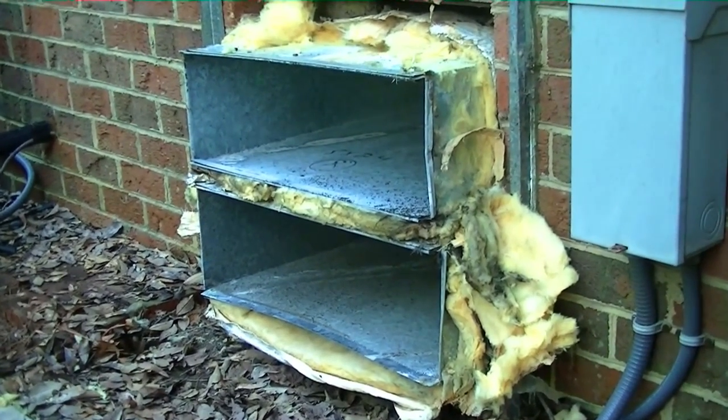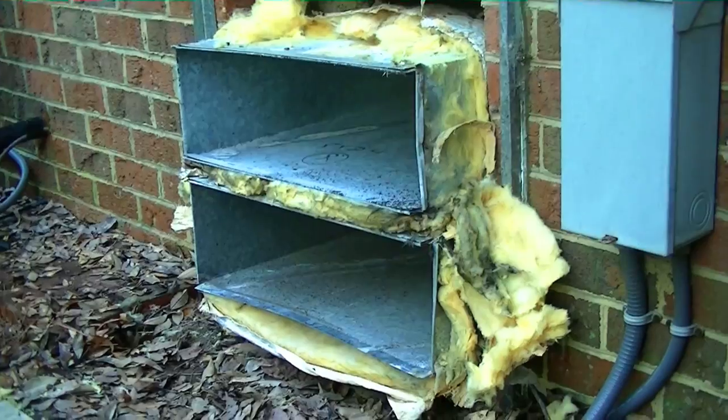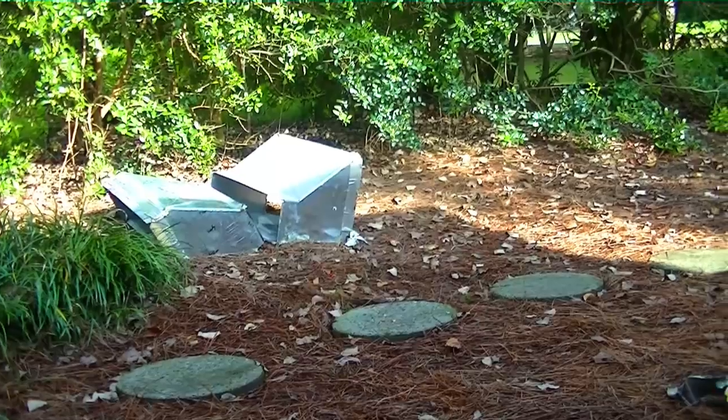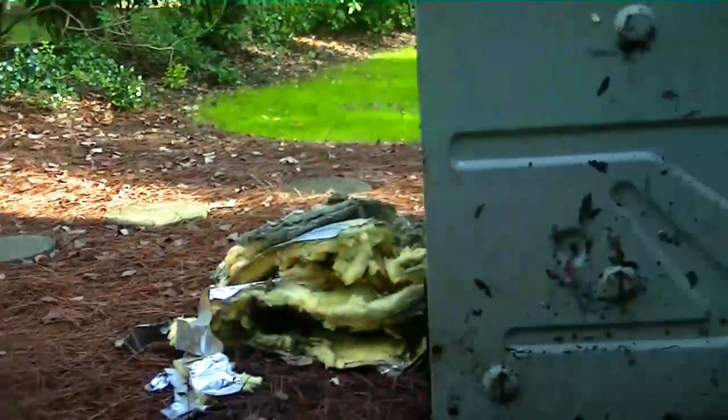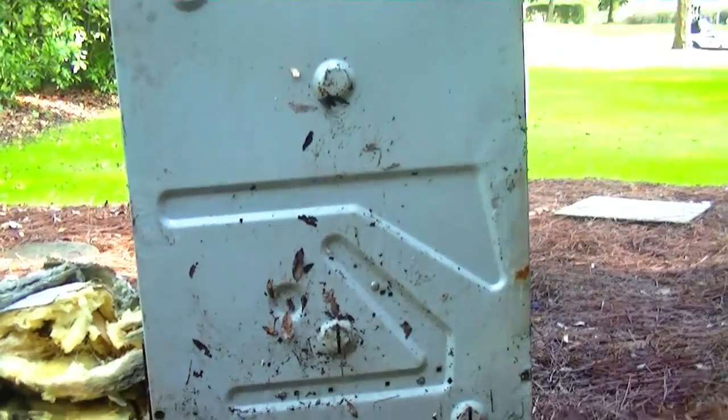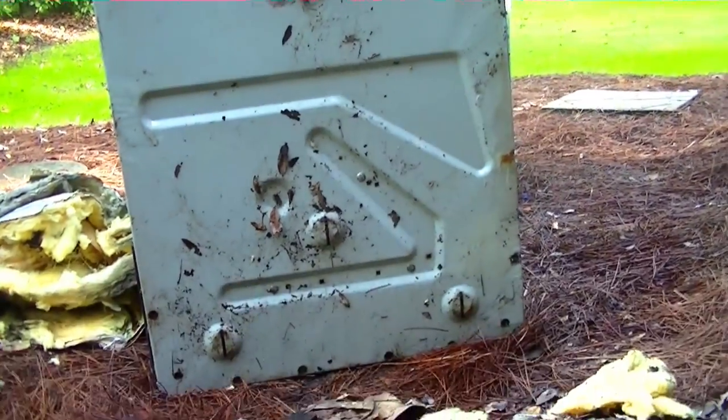There's our supply and return ductwork for the over and under — supply is on top, return is on the bottom. They had blowout fittings on it. Supply on the left, return on the right. We've got the little unit standing up right now. The base pan's in pretty good shape. There was some water in it, but it's not rusted out.